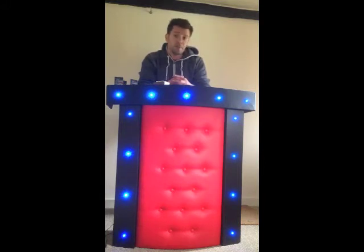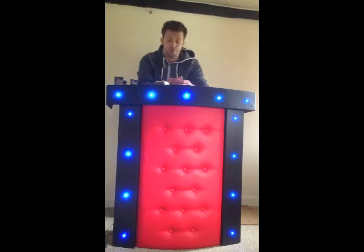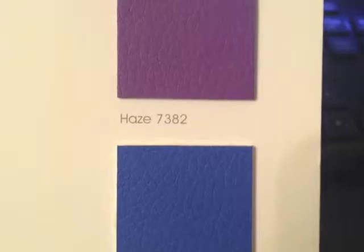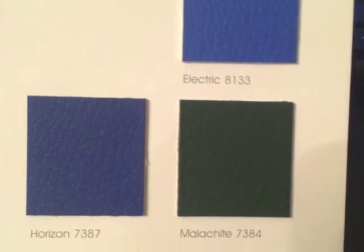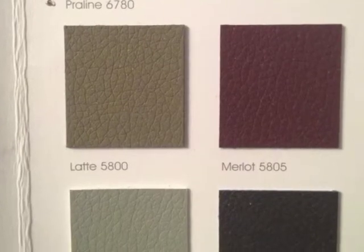This has been custom-built to my dimensions when performing in my corporate colours, which is black, red and blue. All of this is customisable to your height, your arm length, however you want, whatever colour you want, whether you want it in a leatherette or an MDF.